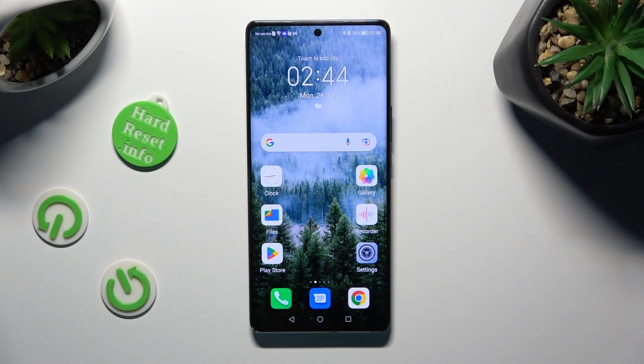Hi! In front of me is the Honor Magic 5 Lite, and today I would like to show you how you can switch on or off high-performance mode.